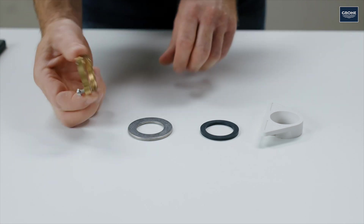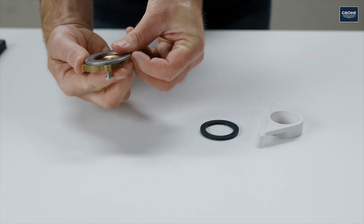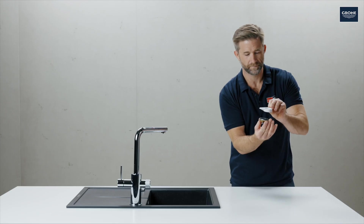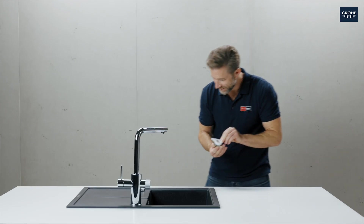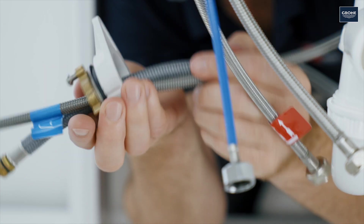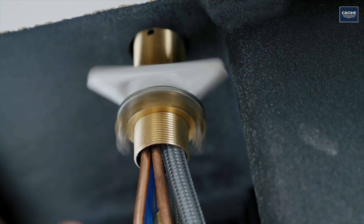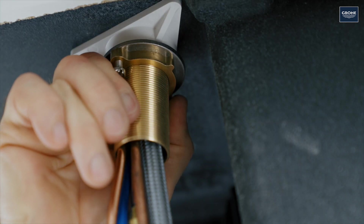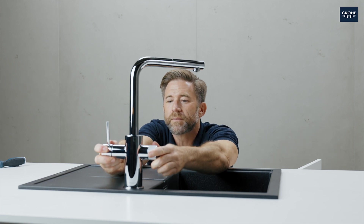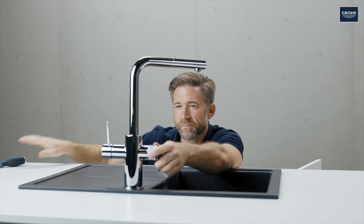Then assemble the fastening set as shown. Pass it over the hoses of the tap from below and then tighten it by hand. Check to make sure the tap is positioned correctly, and then tighten the screws to the mounting kit.